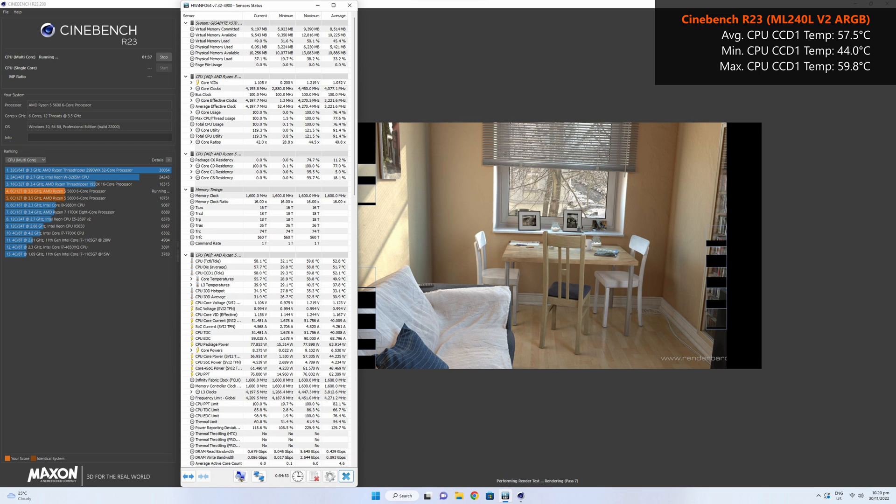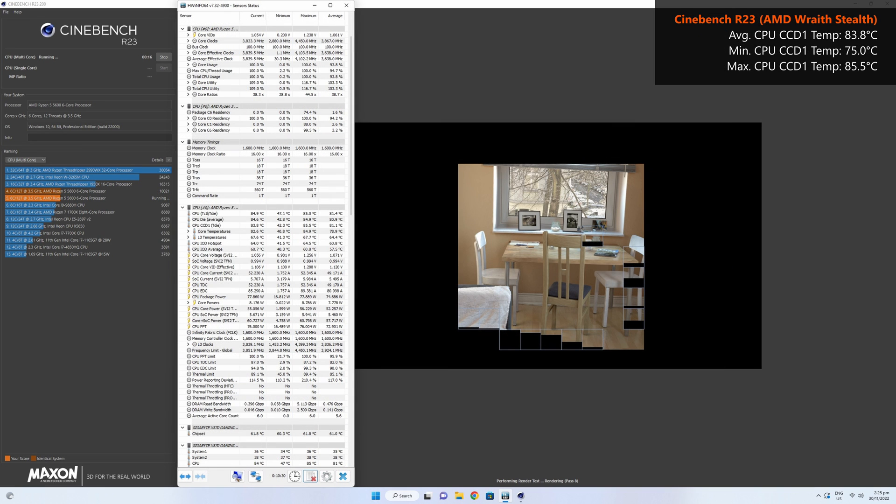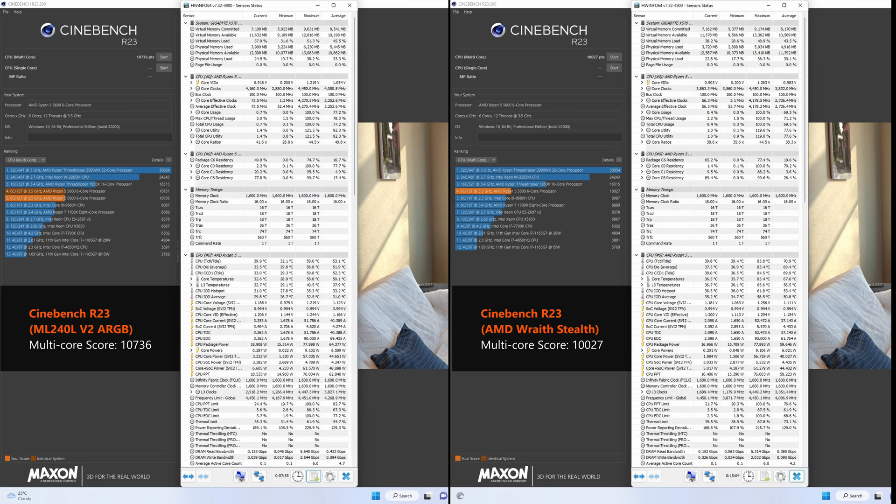First up, Cinebench R23's multicore test. Checking HWInfo64's logs over the entirety of the test, the Ryzen 5 5600 achieves an average CPU CCD1 temperature of 57.5°C, with a low of 44°C and a high of 59.8°C using the ML240L V2 ARGB. This is in significant contrast to the stock AMD CPU cooler, which yielded an average of 83.8°C, a low of 75°C, and a high of 85.5°C. Additionally, the Ryzen 5 5600 boosted to 4GHz and above more frequently with the AIO, resulting in a higher multicore score of 10,736 points versus 10,027 on the stock cooler.